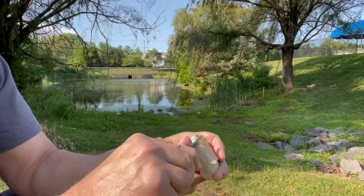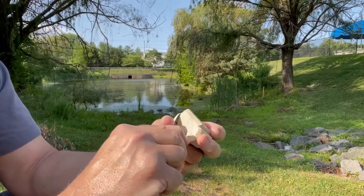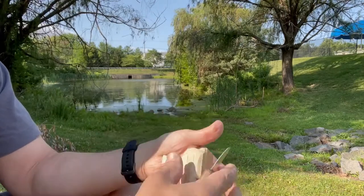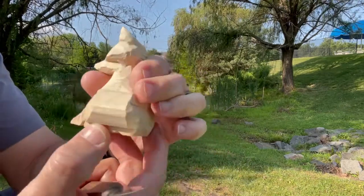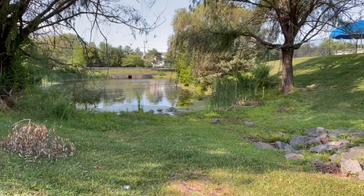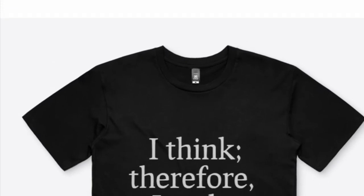I'm just taking the edges off the tail, getting it rounded. I will get it roughly shaped but I'm going to leave the detail for later. I did mention palm gouges earlier, but you could also use something like a Dremel with the right bits to take it to the next step. Don't forget to check out my T-shirt — 'I Think Therefore I Make' — link in the description below.